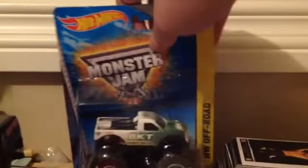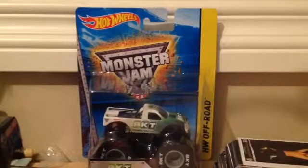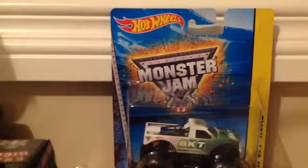Hey guys, this is RandPerson89999, and obviously he's got his baseboard right here. You can assume I'm doing an unboxing video. So today I bought a brand new monster truck, and it is none other than the BKT Tires Monster Truck. I'm going to position the camera here and do an unboxing video, so here we go — time to unbox it.